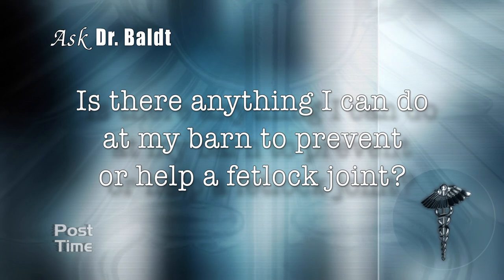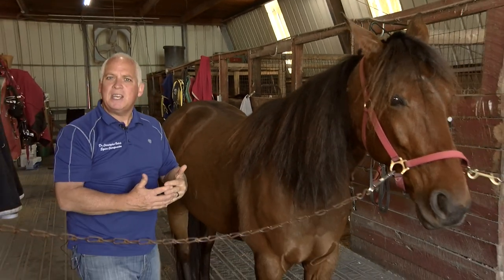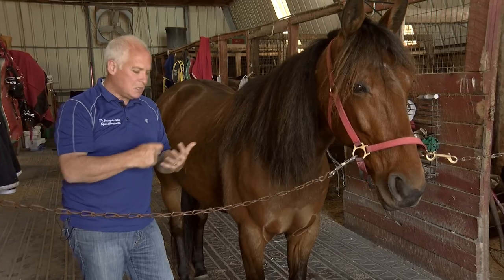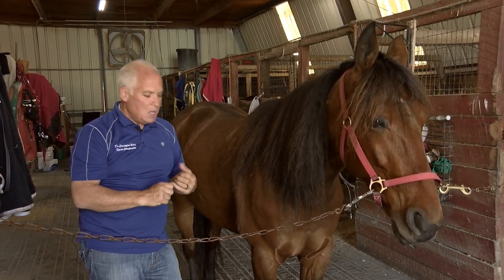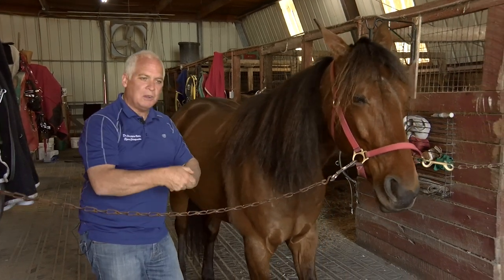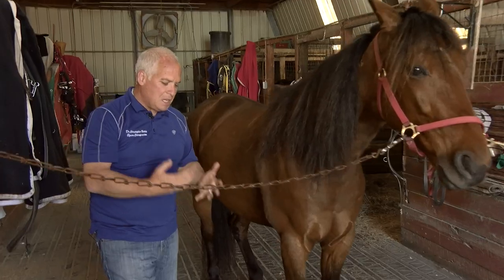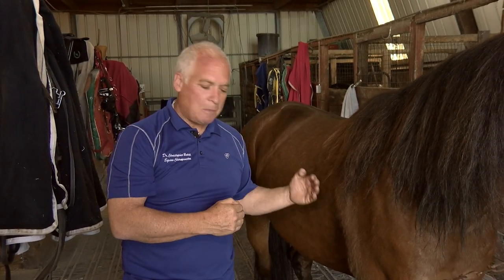Is there anything I can do at the barn to prevent or help the fetlock joint? You have to have a team — the owner, the trainer, the farrier, and the veterinarian — with good communication between all. The vet can determine if there's pathology that means the horse shouldn't run that week. There are also other therapies: chiropractic manipulation of the fetlock joint, deep tissue work and stretching, MagnaWave or PEMF therapy, and laser therapy, which is one of the deepest-penetrating therapies available and actually helps repair the supportive structures.